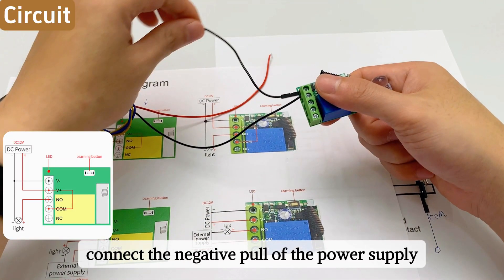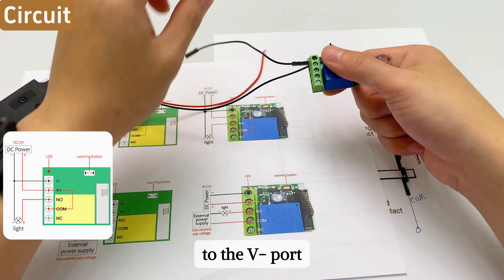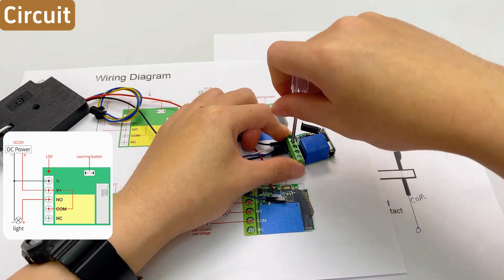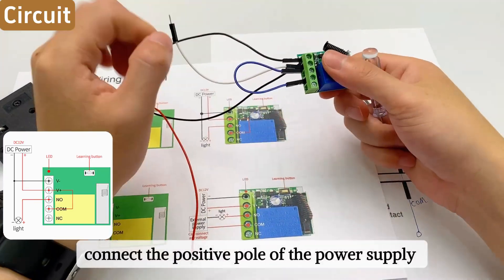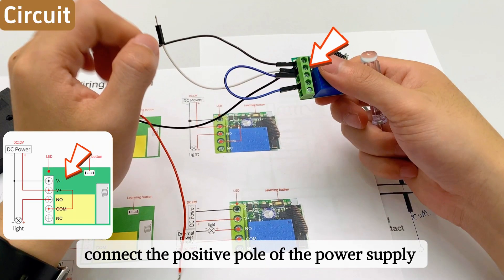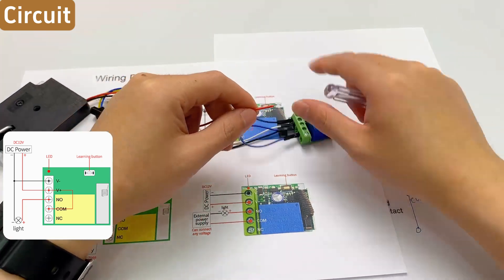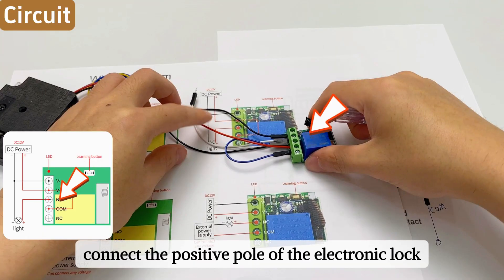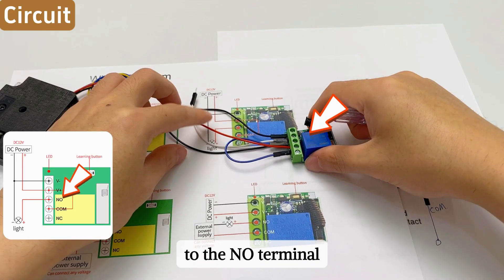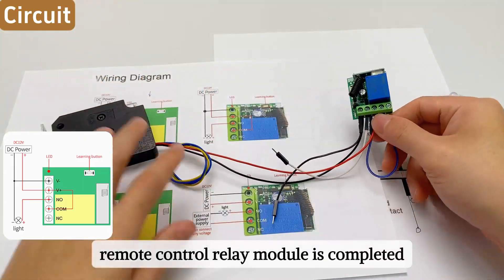Connect the negative pole of the power supply and the negative pole of the electromagnetic lock to the V-negative port. Then connect the positive pole of the power supply and the COM terminal to the V-plus port. Finally, connect the positive pole of the electronic lock to the NO terminal. The wiring of the KR1201 remote control relay module is now completed.